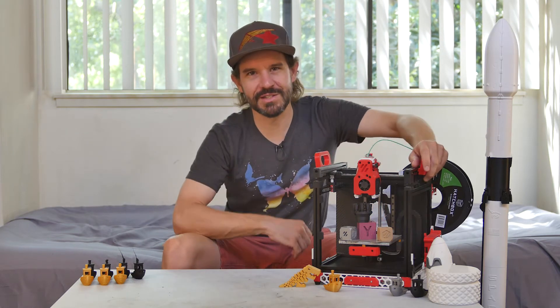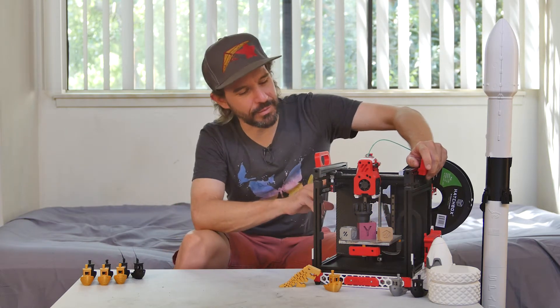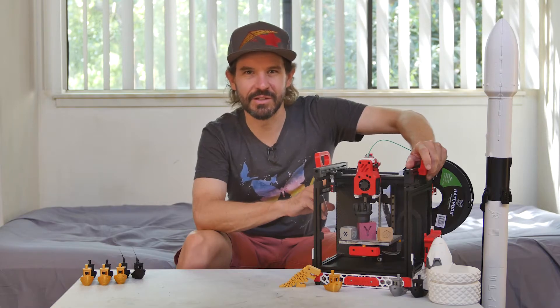Well, it's been a long journey, but I can finally say that my Voron V0 3D printer is finally complete. Or at least I'm satisfied with how it's operating.